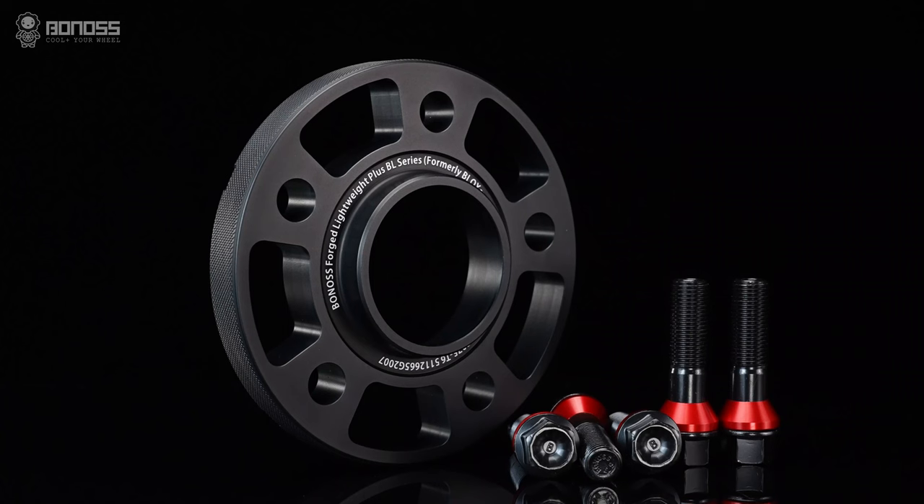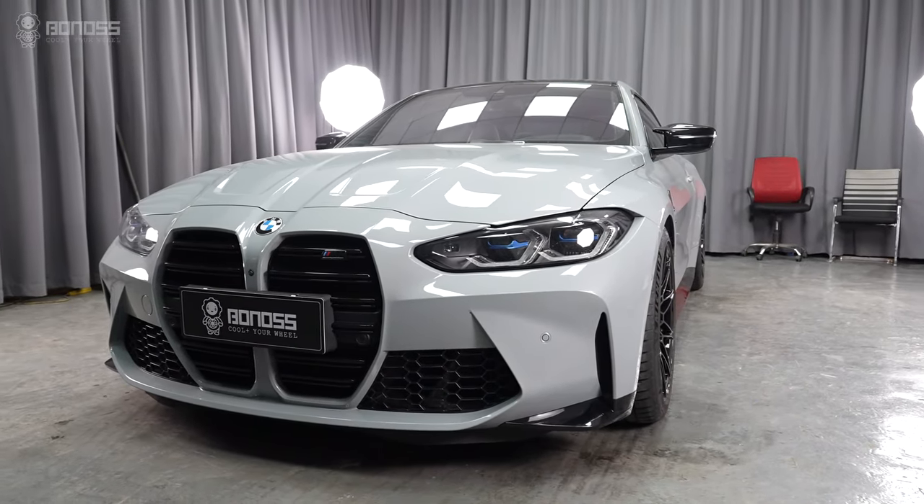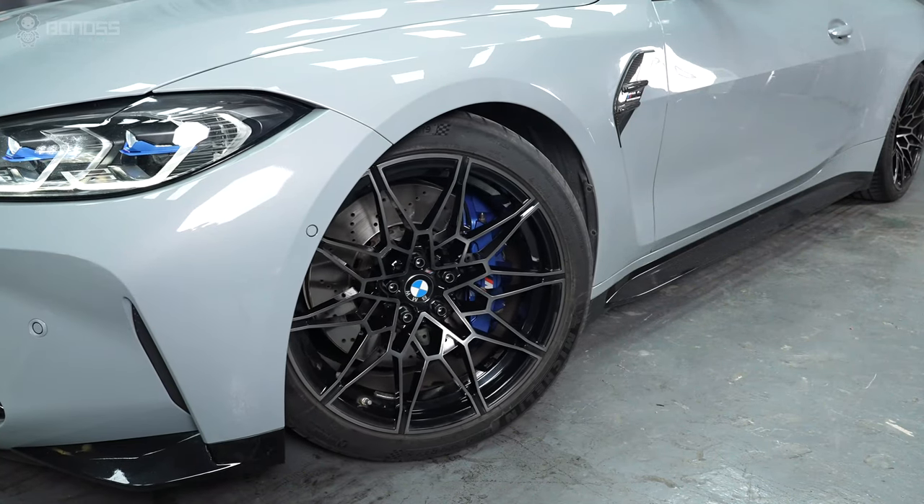If you put 80mm wheel spacers on each wheel, that adds a total of 36mm track width. You don't need to worry about the wheels hitting the fender after installing 80mm spacers.